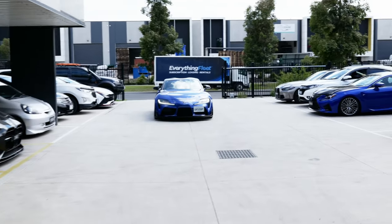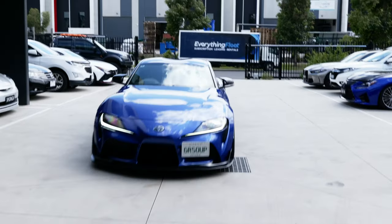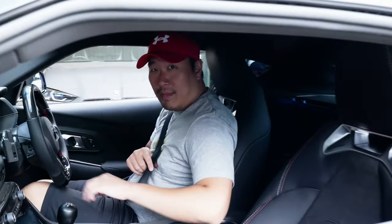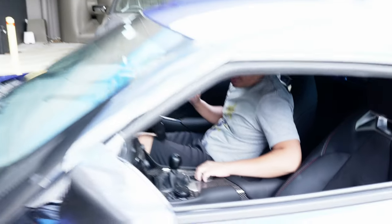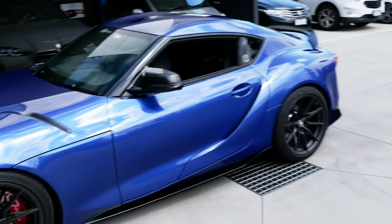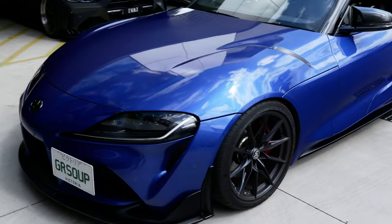Andy is here for something very special on his Mark 5 Supra. Let's go and take a look at what it is.